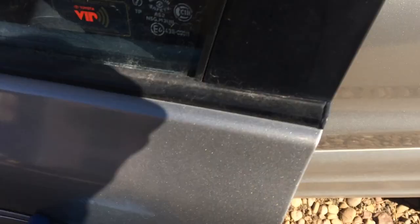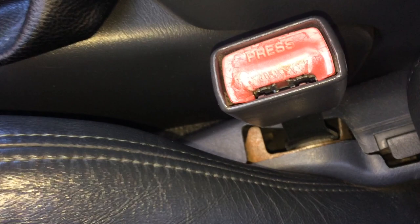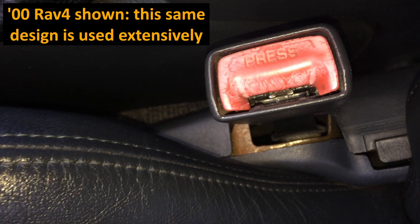The driver's side seatbelt buckle is always the first to go on any car, especially on Toyotas with this style. You can see that's a pretty old seatbelt — this is from a 2000 RAV4 with over 200,000 miles on it, and this video will show you how to disassemble it.